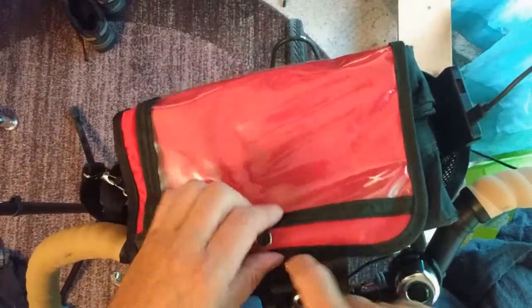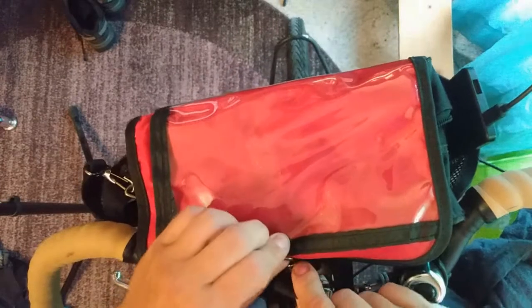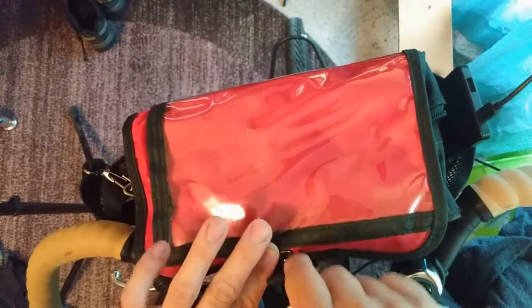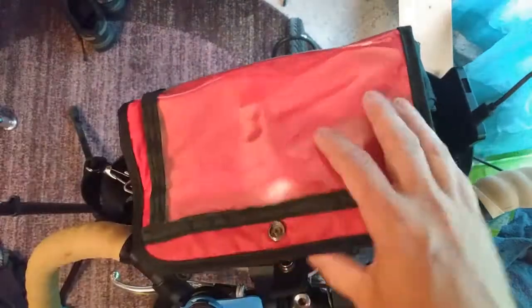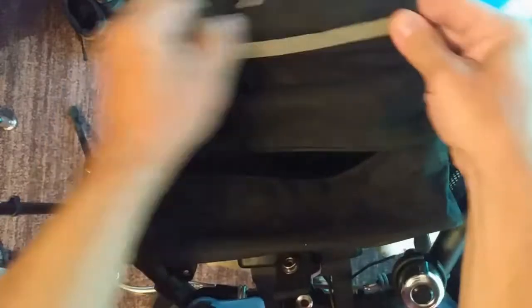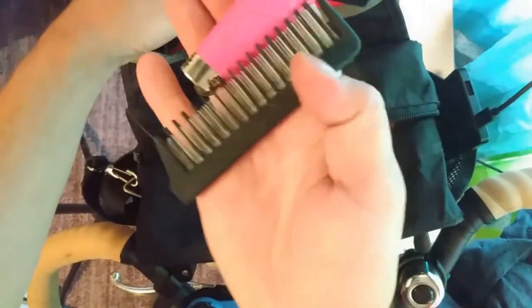I'm going to get a new handlebar bag — this one doesn't work very well. It's Banjo Brothers. It was really cheap, but it's really hard to get that to snap on, and if there's anything in this pocket it's just a disaster. I'm going to keep that map as a souvenir. There's a little pocket here where I usually keep a comb and a lighter — another lighter.